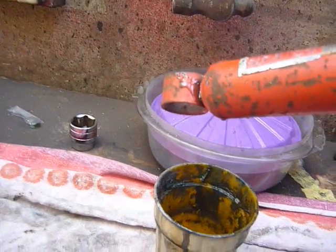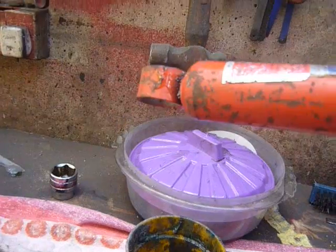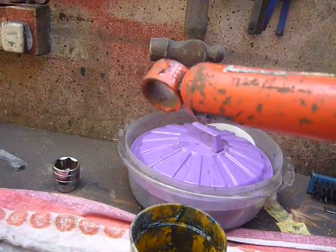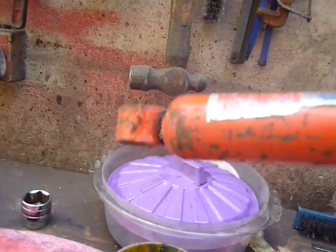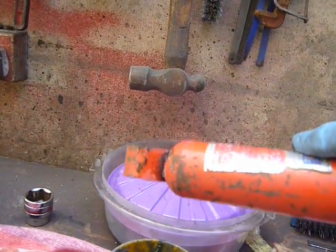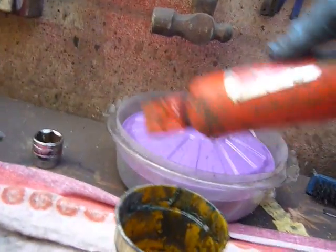Then we will drain the oil into a measuring cup — this is just an old cup. You'll measure it into a kitchen plastic measuring cup so you know how much has come out. What you have to do, because there are internal passageways, is actually pump it out.